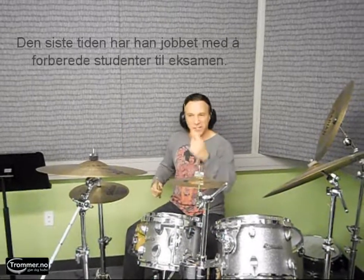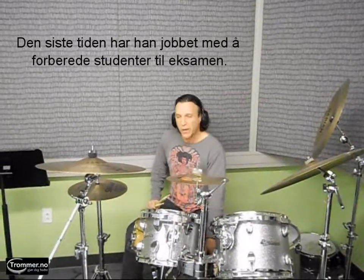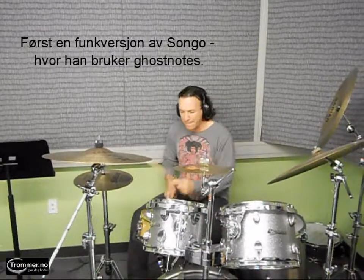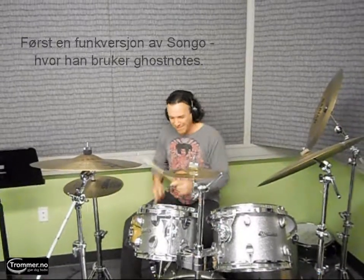I've been spending a lot of time these last couple of weeks up here at Berklee College of Music preparing students for their final performance exam, and a lot of them have to play an Afro-Cuban beat called a songo. There's a funk version of it that sounds like this — it's kind of a funky little groove.